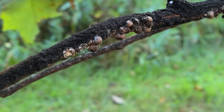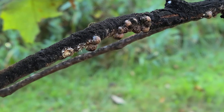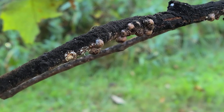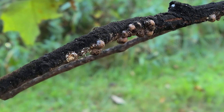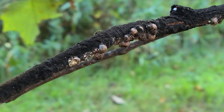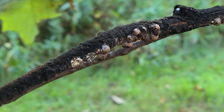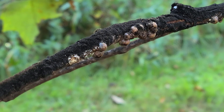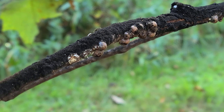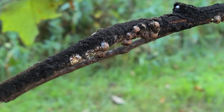That crawler stage is the time you want to treat them. One option is a conventional insecticide — you'd have to spray that. The challenges are twofold: if you have a large tree, it's going to be hard to get that spray into the branches, and also you're going to kill beneficial insects that are helping you out by killing those crawlers.